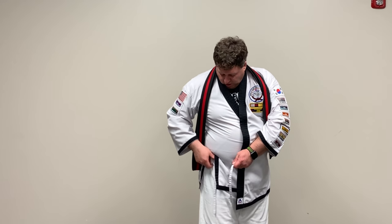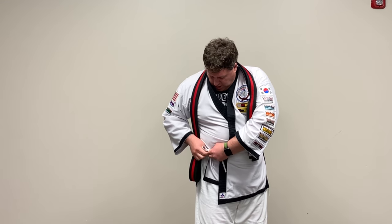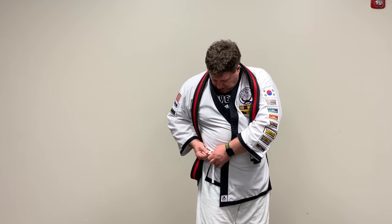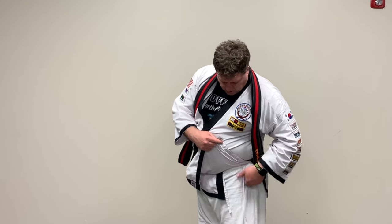You'll notice there are strings on the side by your hip and on the front part. Those tie together on your right side — a simple overhand knot is easy, so you can get out of it when you're done. The same thing on your left side: there are two strings, and you'll tie those two together.